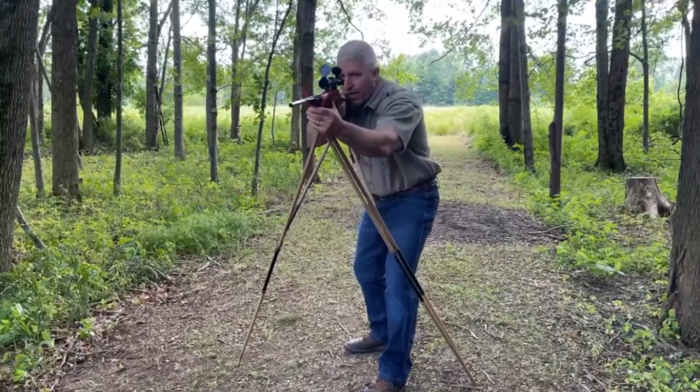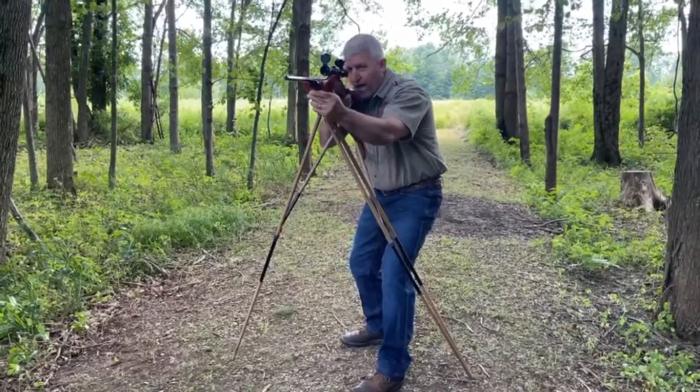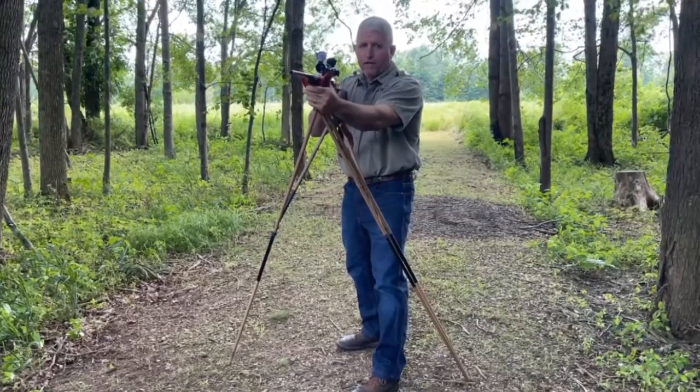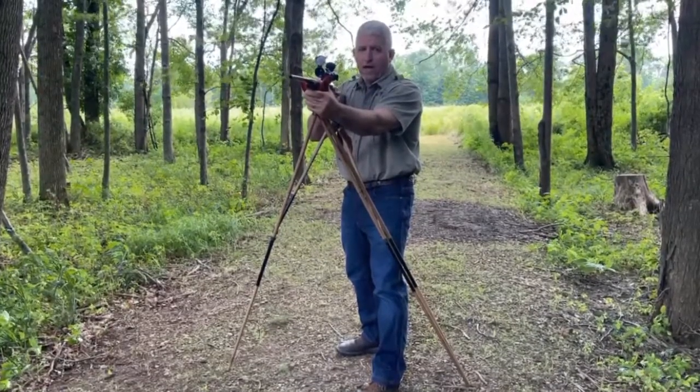That way you can go ahead and make whatever changes you need to follow moving game. That flexing of the legs while you maintain control of the rifle allows you to change point of impact left to right approximately 100 feet at 100 yards.